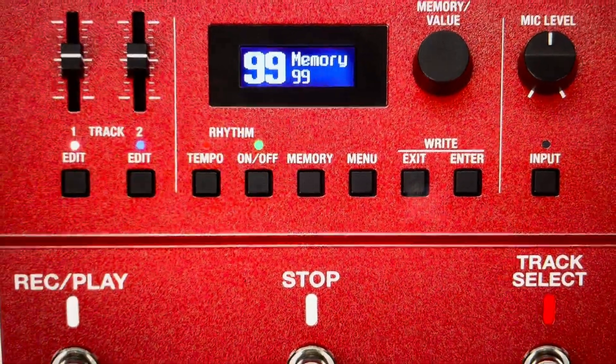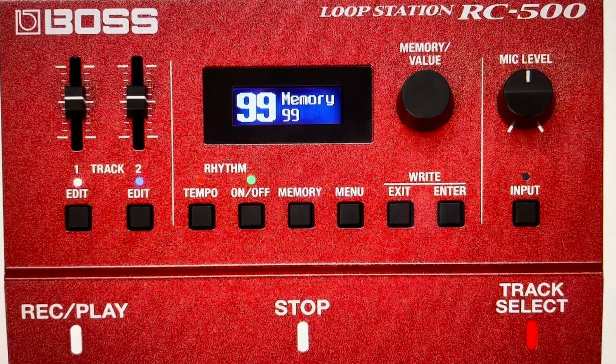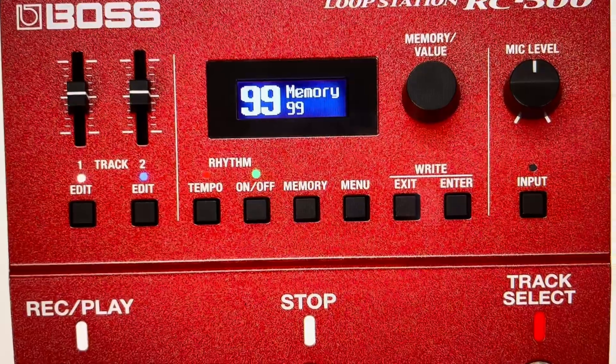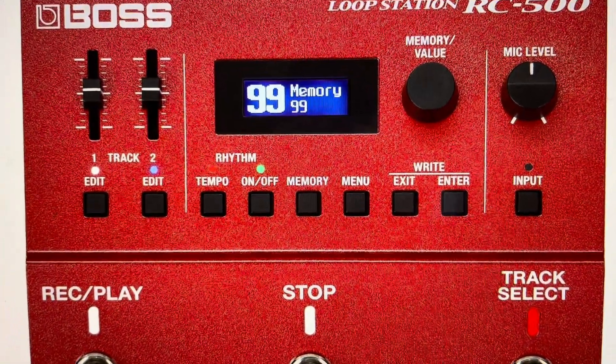It will then begin to execute the factory reset and it will actually say 'Executing' on the screen. While it's executing, don't mess with it — don't turn it off or anything like that, or you can damage it. Just allow it to finish, and when it's done it will bring you back to the play screen and it will be restored to its factory default settings.